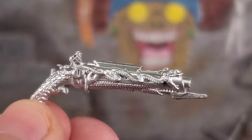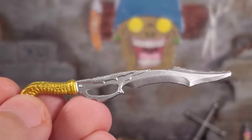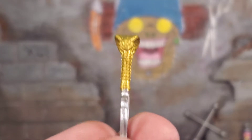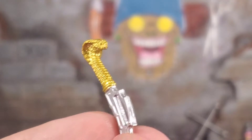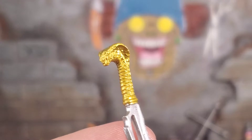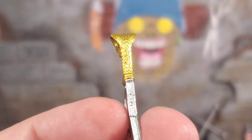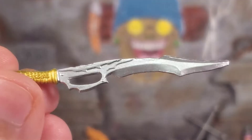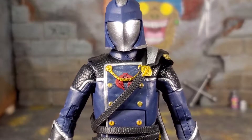We also get a giant cavalry-style sword for Cobra Commander. I like this sword a lot — it looks pretty badass. I really like the handle: it's a golden cobra head with tons of sculpted detail, the scales are all there, everything is painted and sculpted pretty clean. And that blade — that's an intimidating blade up close.